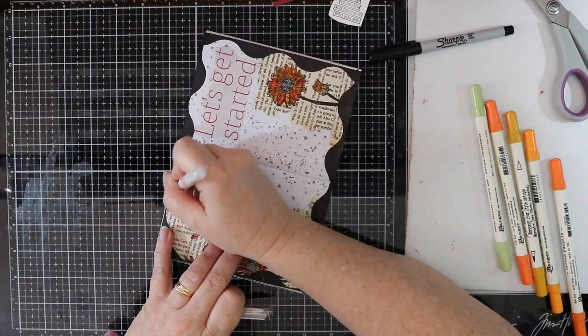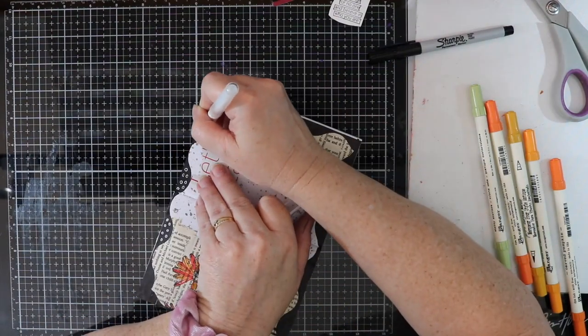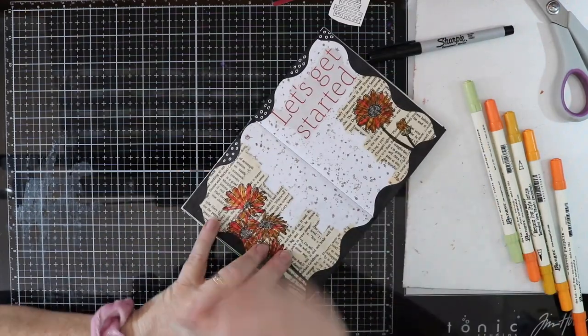I'm going to use my white gel pen and draw in some doodle circles all on the black area of my border.